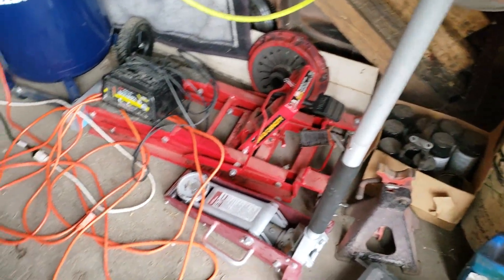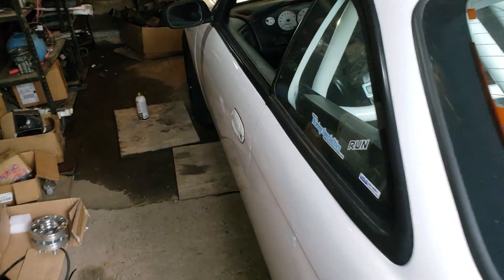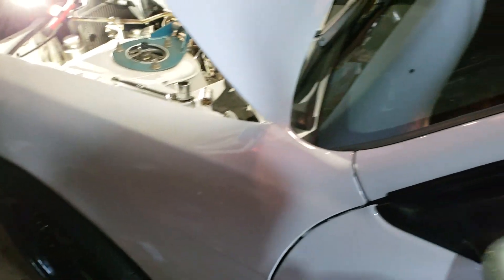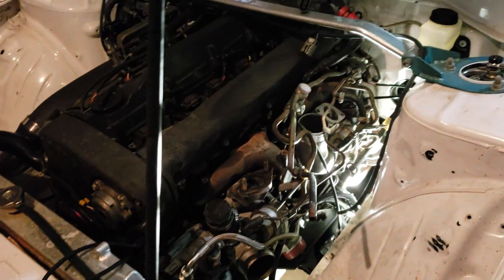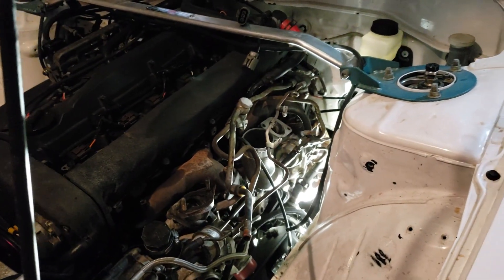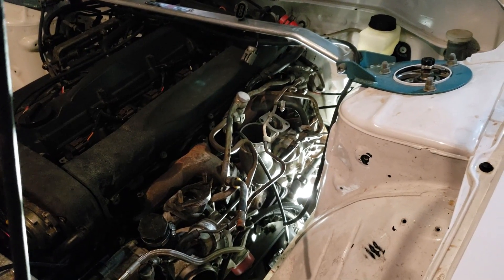I'm gonna make this video multiple parts — it's gonna take a little bit longer than you'd think to pull a stock manifold with all the rusty nuts and crap. So far I've got the downpipe disconnected, the intake side for the turbos removed. All I've got to do is disconnect the turbos from the manifolds and I should be able to get the manifolds off no problem.